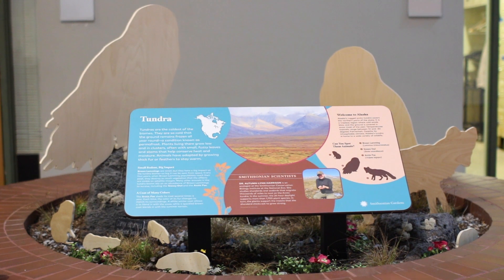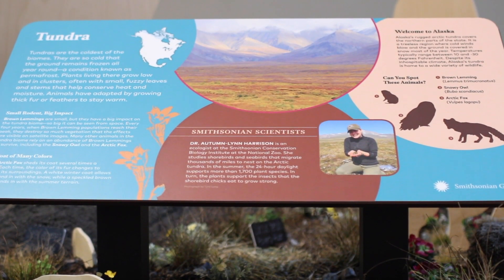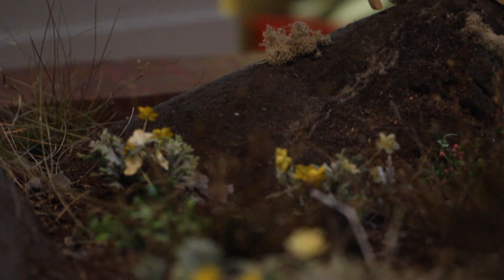There were quite a lot of challenges with this exhibit just because of the space. We're working underground — it's actually under the Haupt Garden. And then keeping the plants alive in an indoor environment where there's not a lot of light.